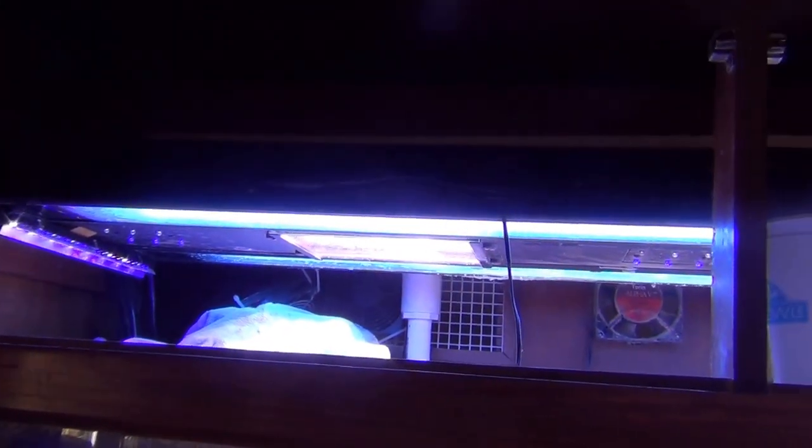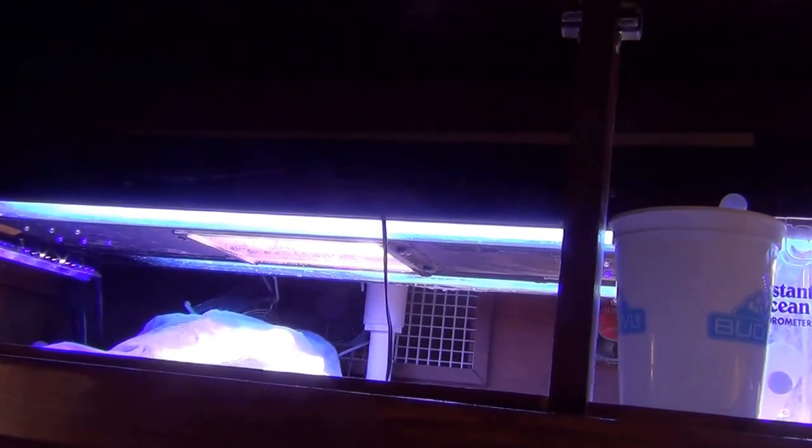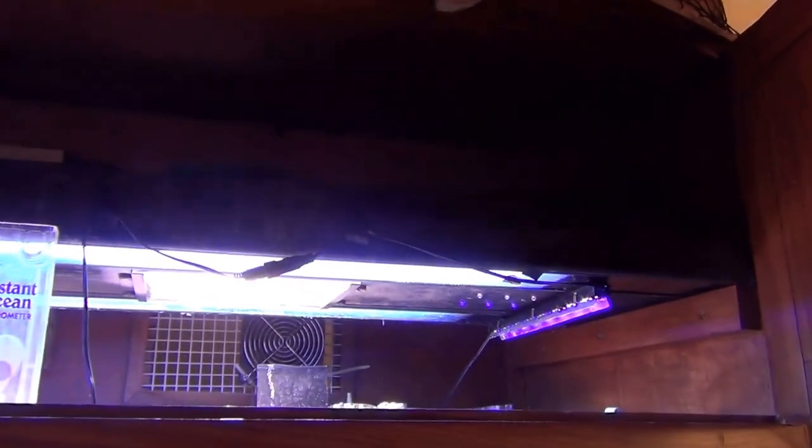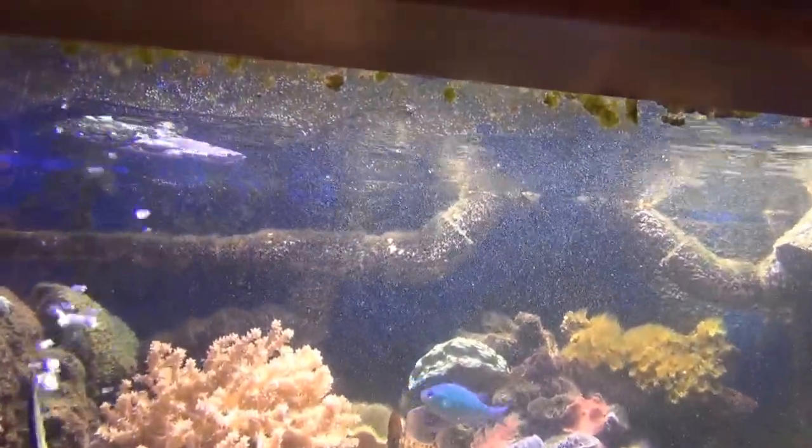Let me show you my lights. You can't even buy these anymore — it's a Current out-of-orbit system produced by Current about ten years ago. It's got two metal halides, four actinics, and then I added the EcoZotic LEDs as well. I've got a 10,000K bulb in there and a 12,000K bulb — just experimental to see what grows well under different light.